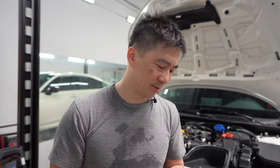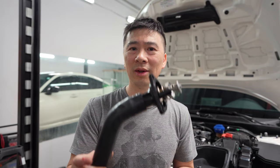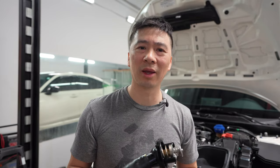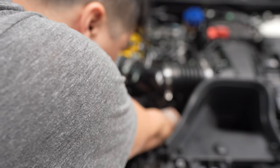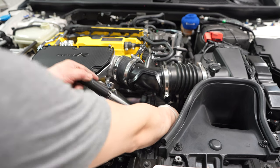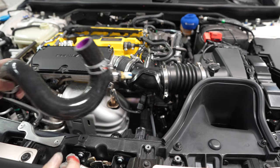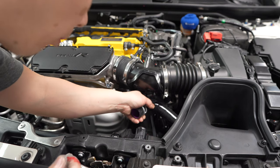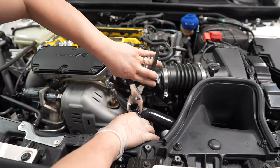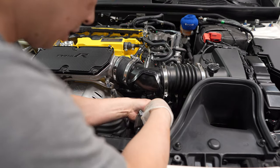Now we're going to put the thermostat in. This is the factory OEM one — it looks identical to the Spoon, but that's pretty much what it is. Let's put that in and torque the three 10mm bolts back in. I'm thinking the bottom hose is going to be the hardest. I'll put the top one in first so it doesn't move around. Torque these down to 18 foot pounds.